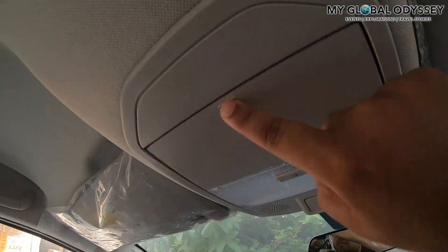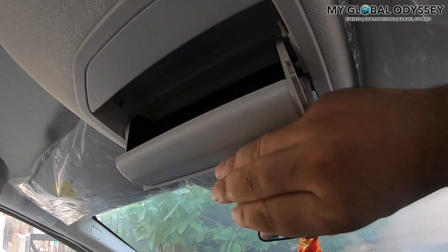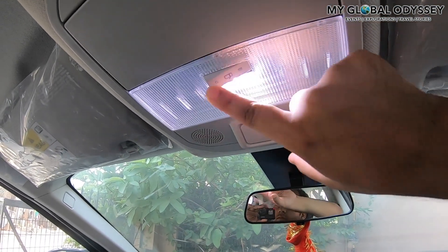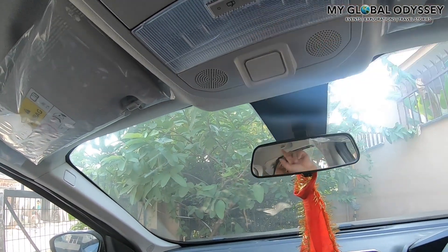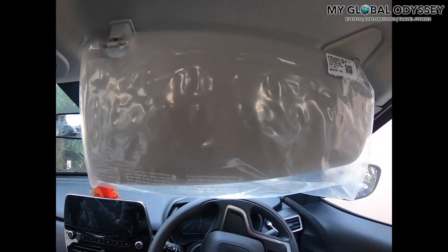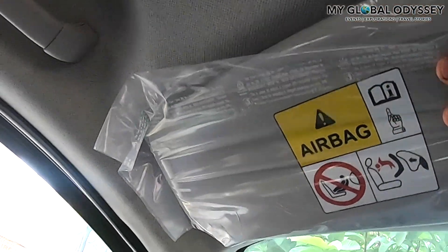There is a sunglasses holder up front. There are also Bluetooth microphones and lights in the interior. And there are sun visors as well — they look pretty new because I haven't removed the polythene covers from them yet.